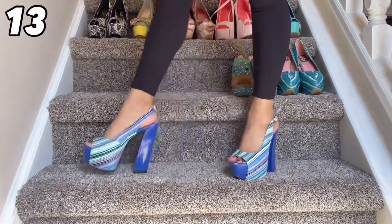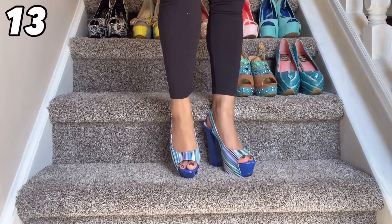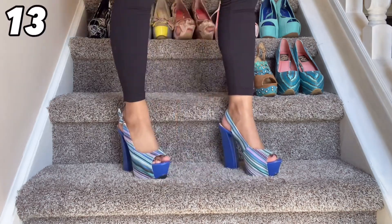This pair here is so incredibly fun. I love this gorgeous blue with these multicolor stripes — just such a super fun shoe. The only thing I wish is that I had more outfits that would match this shoe because I love it so much and it is so incredibly comfortable.